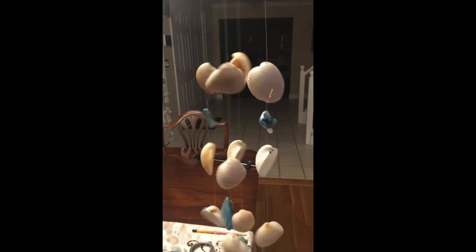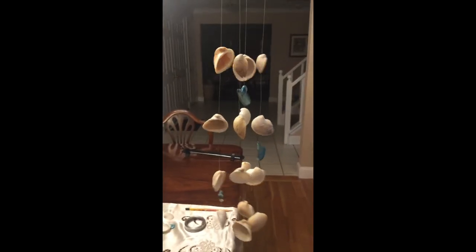Your wind chime is now complete and ready to be hung. Have fun creating!